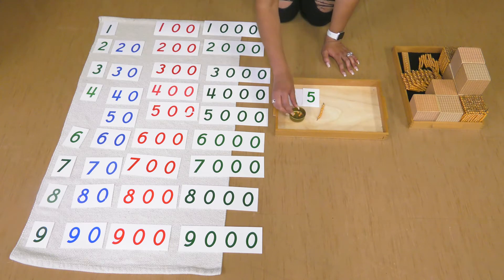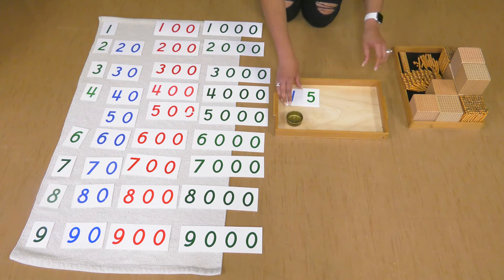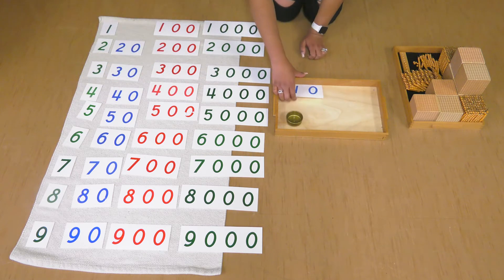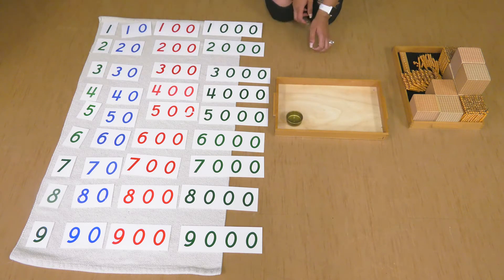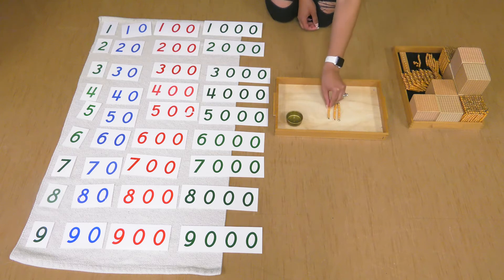Let's put this away and let's make another number together. Let's see if we can make a bigger number. How about this time we do three tens and two units. Let's count our tens: one ten, two tens, three tens.